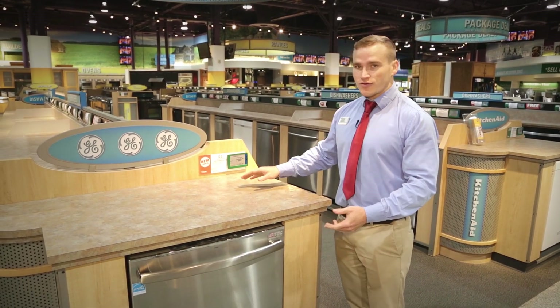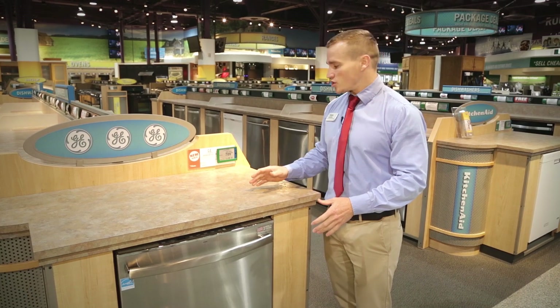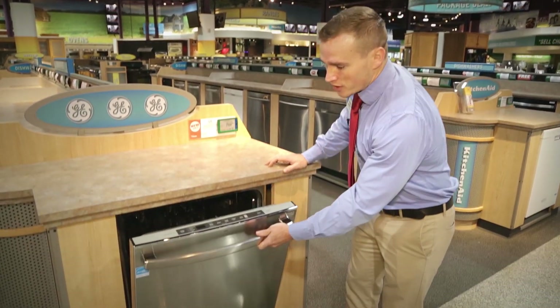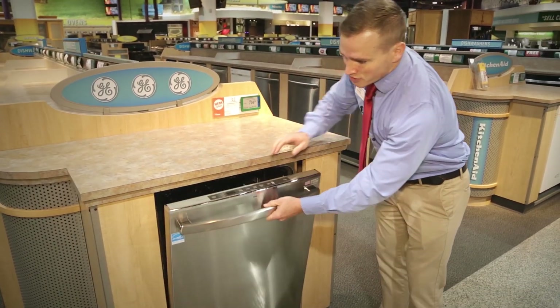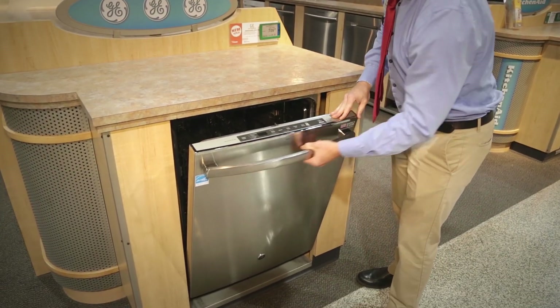This dishwasher has a 48 decibel rating for the noise level, so it's a quiet operating machine. As far as the control panel goes, it's a top mount integrated, which allows you to have that handle on the front.